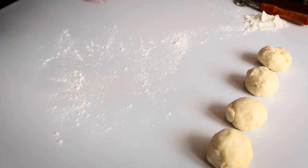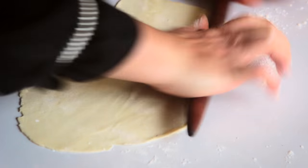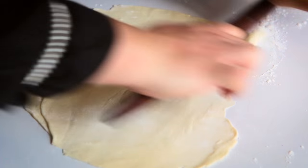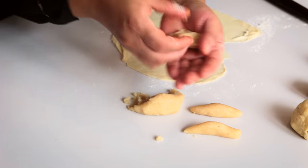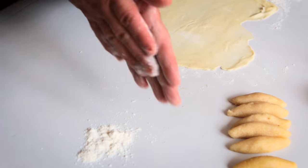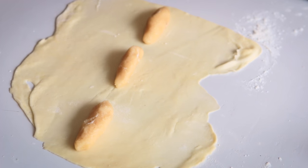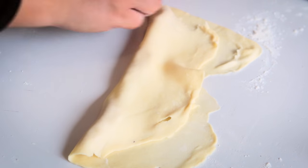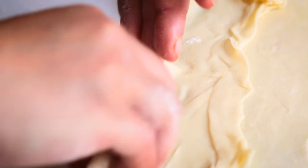Very lightly dust a work surface with flour. Roll each dough portion until quite thin. Lift up the dough and reposition it several times to facilitate the rolling out. For each cookie, roll 1 tablespoon of almond filling between your palms to form a sausage-like stick about 2 inches long and half an inch in diameter. Dust your hands with flour. Place the almond sticks horizontally in the center of the dough, allowing about 1.5 inches between each. Lift the dough edge closest to you and fold it over so that it covers the almond sticks. With your fingertips, gently pinch and mold each concealed almond paste into a crescent shape.